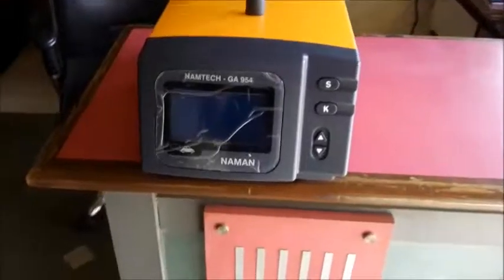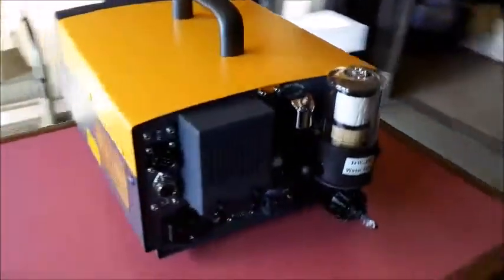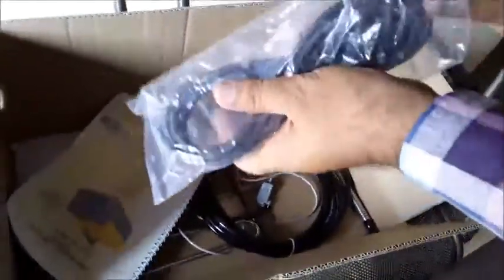Inside the machine. This is the machine. Open this main cord.